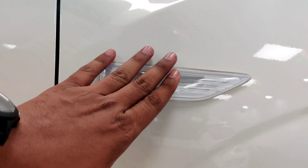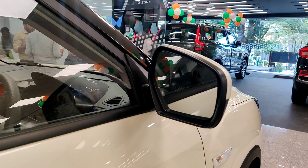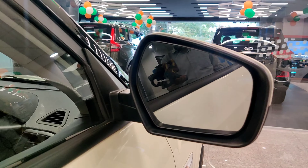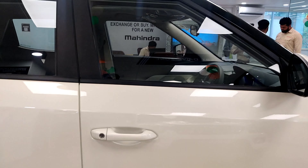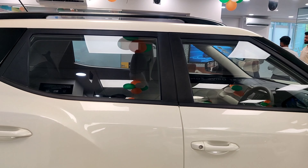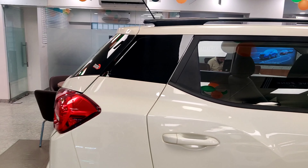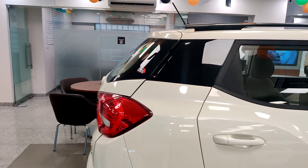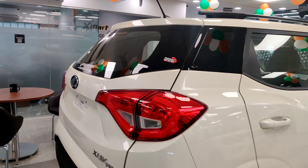You get a turn indicator on the fender-mounted side mirrors. The side mirrors are electrically adjustable. In this variant, you get foldable mirrors with piano black finish. There is also black tape on the side mirrors and a C-pillar with a very nice glossy black finish.